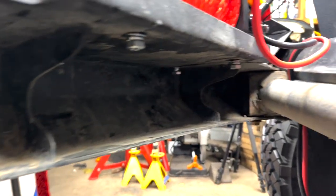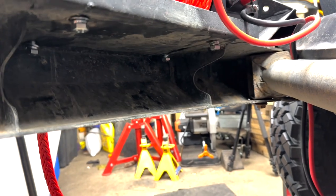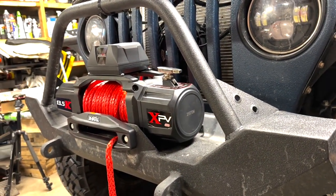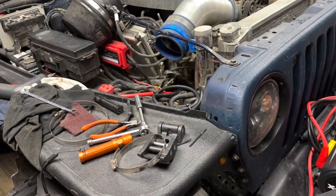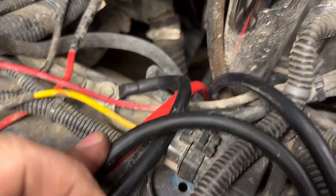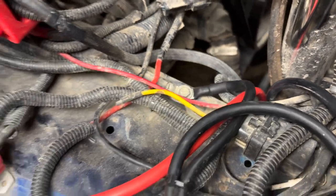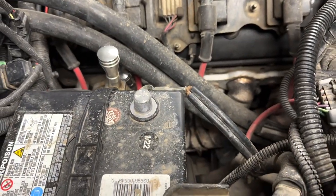My advice when getting the bolts in for the winch is to put them all in loosely before you tighten them up — that makes sure everything aligns right. Now I've got everything bolted back up and it's time to hook up the last two wires. The negative is bolted to the fender, and the big ground goes to the engine block where the battery ground goes. Positive goes to positive.